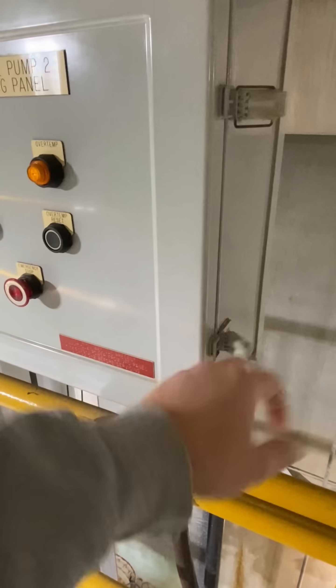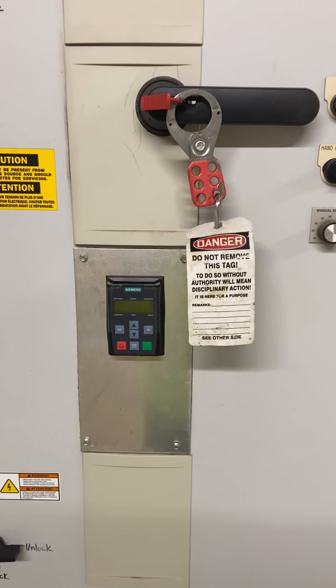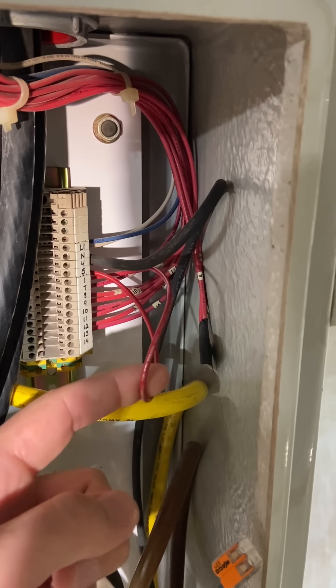I'll be honest, this is not the first time I've opened this. A little while back, they had an issue where every time the pump would run — and only when it would run — the temperature sensor would short out, blow that fuse, fry that timer relay, and stop the pump from running.